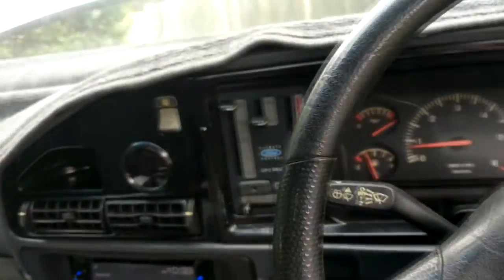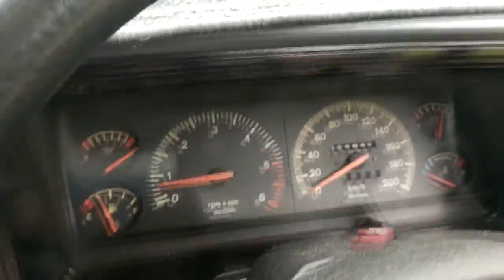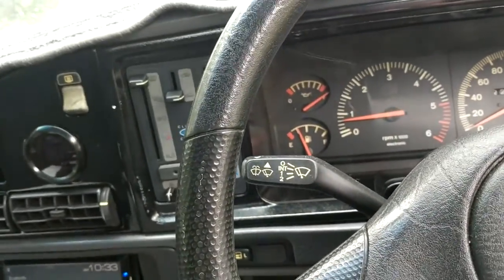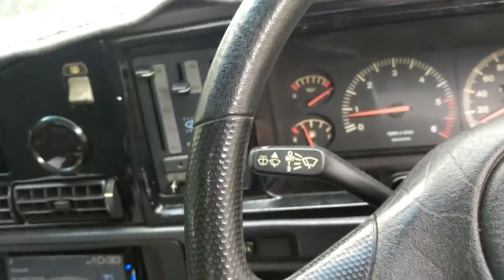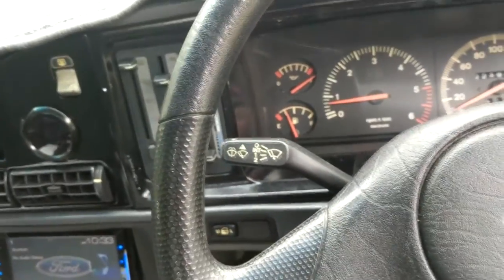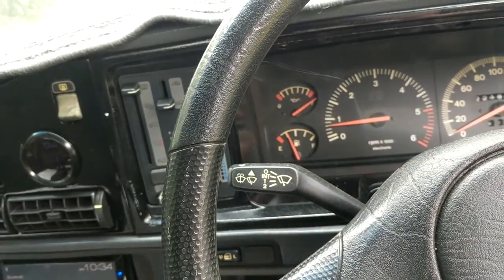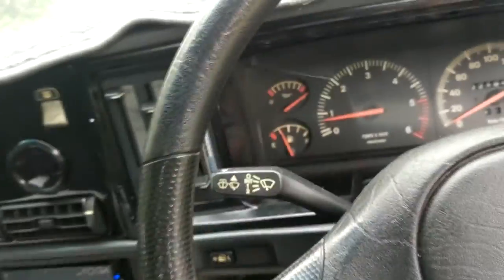I saw somebody on one of the E-Series pages on Facebook — somebody got their EL XR6 engineered in Victoria with a Barra Turbo. Everyone reckons it's too much of a nightmare to actually engineer one of these things with a turbo, you'll never pass the emissions test. But because they used factory motor, factory injectors, factory ECU, factory exhaust made to suit, apparently the guy didn't need to do the emissions test, which is like the really costly part of it. I don't know how he went about the front mount, but that's got me really excited. I need to talk to an engineer — not that I can afford to do a Barra swap and get engineering done at the moment.